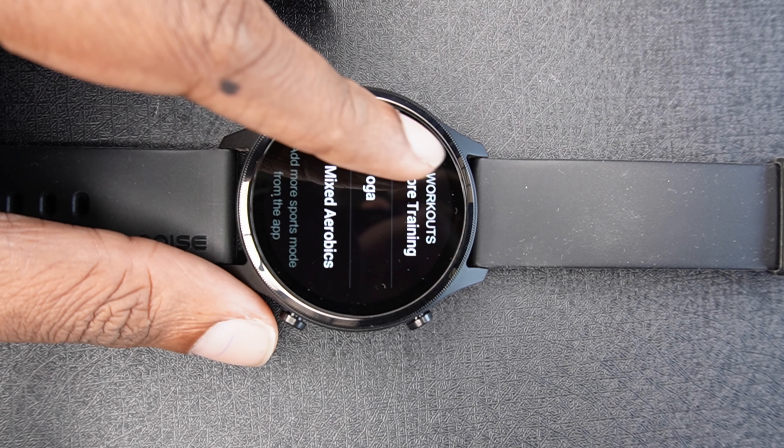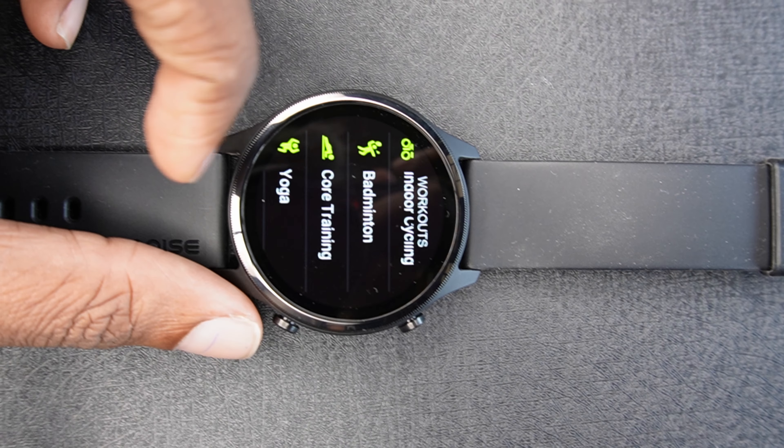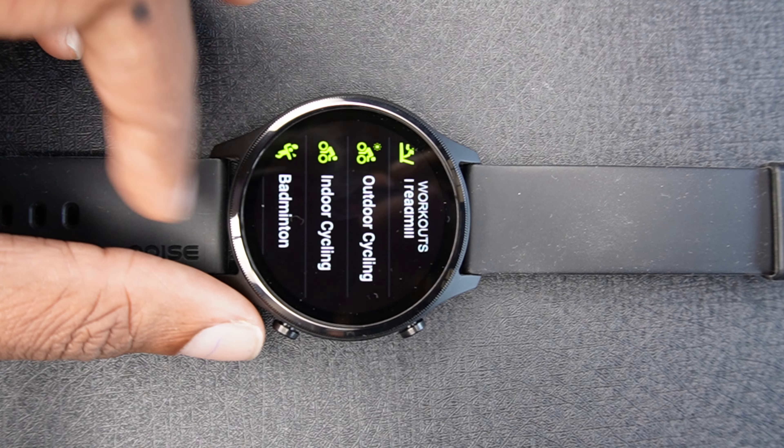That is how we have a list. I am using mixed aerobics and using the treadmill. Now I am using these two things — how many calories are burning, how many steps are there, average heart rate, how many things are there.